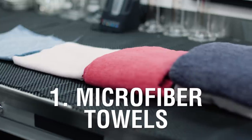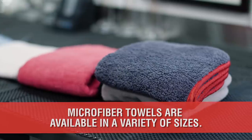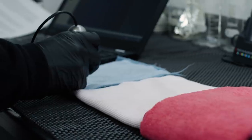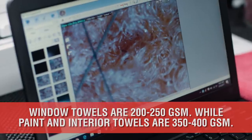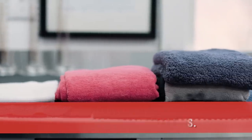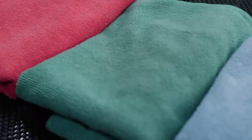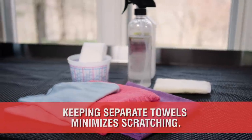At number 1 is the Microfiber Towel. Microfiber towels come in various sizes, pile height, or density referred to as GSM or grams per square meter. Window towels are typically in the range of 200 to 250 GSM, while paint and interior should not exceed 350 to 400 GSM. Every detailer should have at least three types of towels in various colors to designate specific usage — for example, red 350 GSM towels are only used for the paint, while green is only used for interior plastics, blue for the door jambs, and so on. This will help avoid cross-contamination and potential scratching.